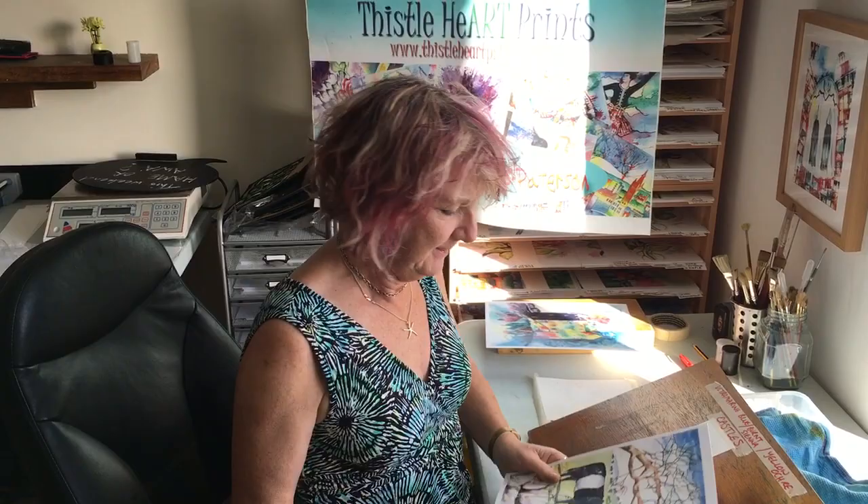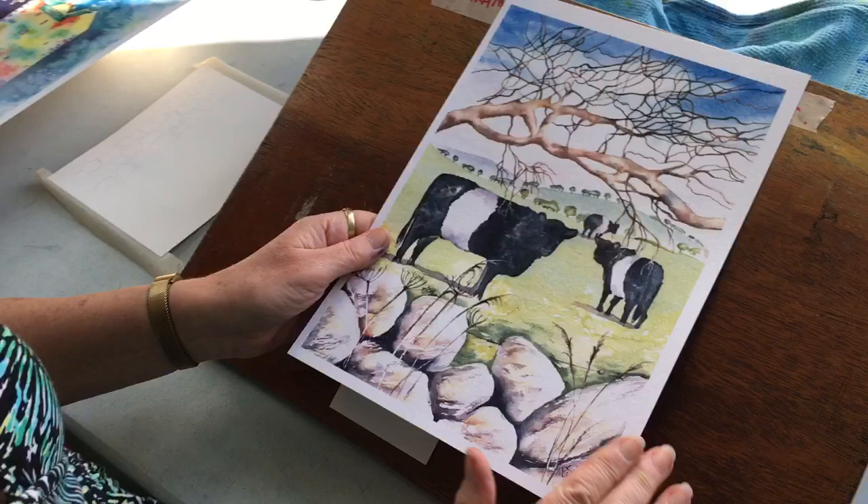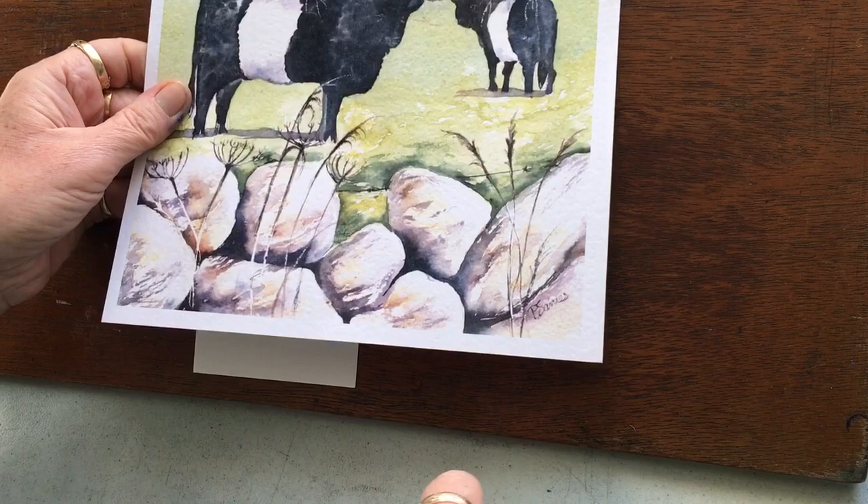Hi again. Last time I did a video and I showed you how to do stone walls or stone dykes. Today I'm going to show you how to do castles because it uses exactly the same principles. If you haven't watched that video, go back and seek it out — it's on YouTube and also on my website under Art Videos.